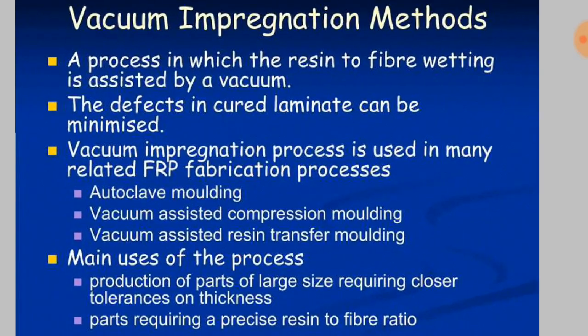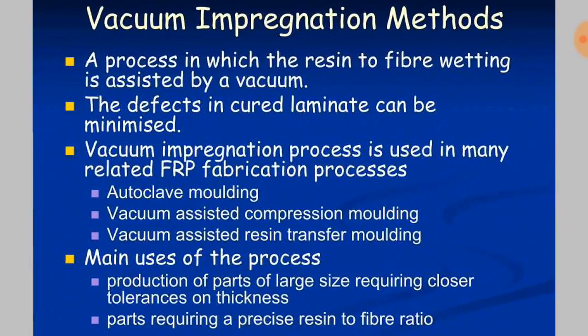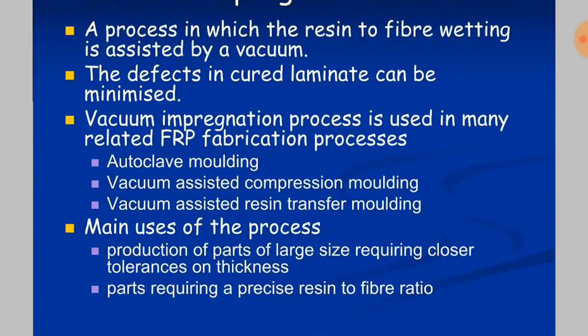The defects in the cured laminate can be minimized. It is used in many other processes related to FRP fabrication, autoclave molding, vacuum assisted compression molding, and vacuum assisted resin transfer molding. The main uses are production of parts of large size with close tolerance on thickness, and parts requiring a precise resin to fiber ratio.